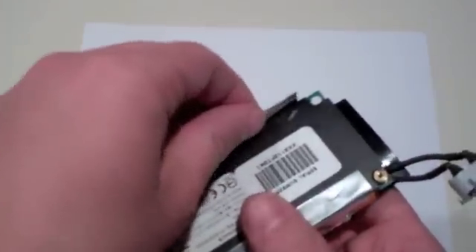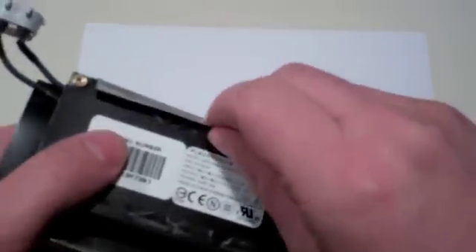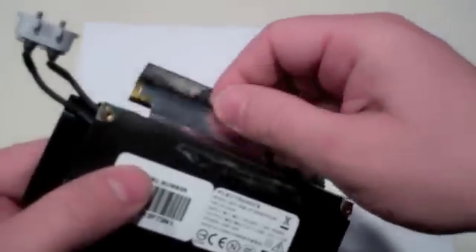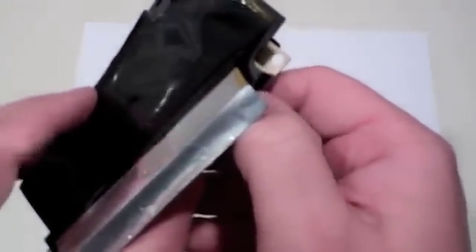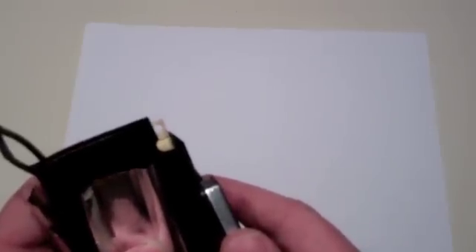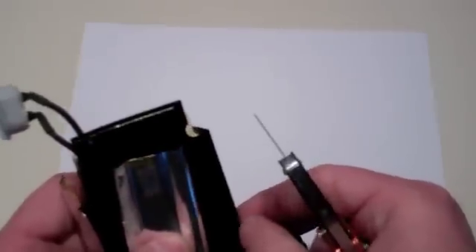Now remove the power supply from the foil and plastic casing. Start by peeling back the foil carefully until you can expose a seam in the plastic casing. With the seam exposed, use your fingers, plastic knife, or razor blade to separate the adhesive from the seam. Be careful — the plastic may be brittle, and when cutting with the razor blade, be careful not to touch any part of the blade to any portion of the circuit board. If any pieces of plastic break off, put them aside for reinstallation later.